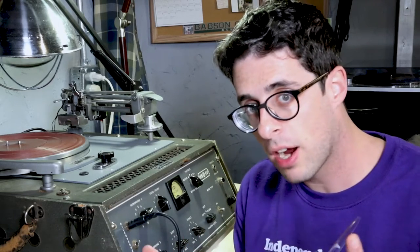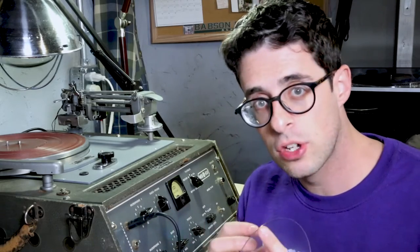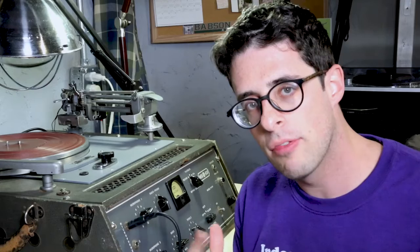The advantage of stamping records is it's a great mass production process — very efficient. Once you have your stamp you can make records in a minute or two and each record is going to be pretty much exactly the same. The downside is you have to go through that whole pre-production process, and that's why many record presses have minimums of 250 to 300 plus records that you need to order.